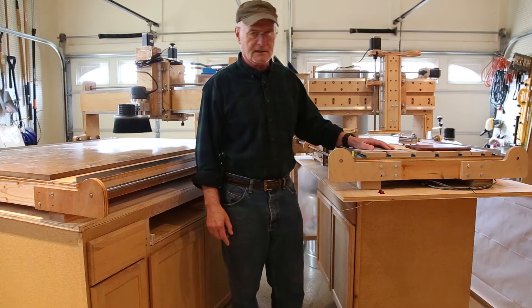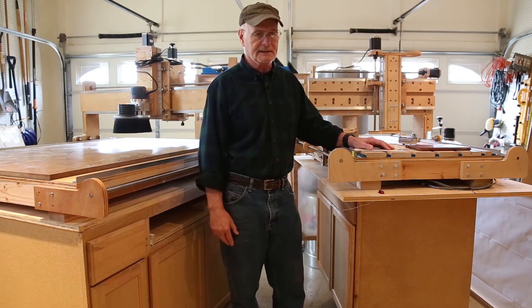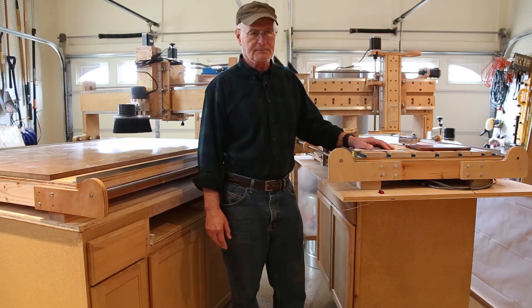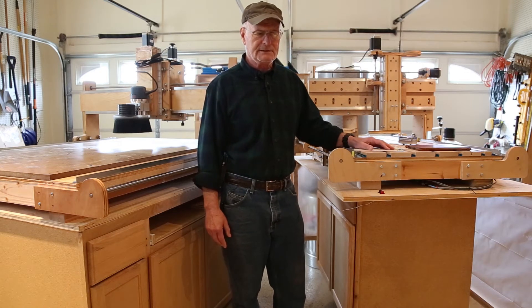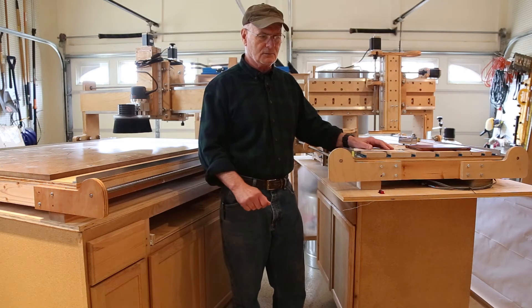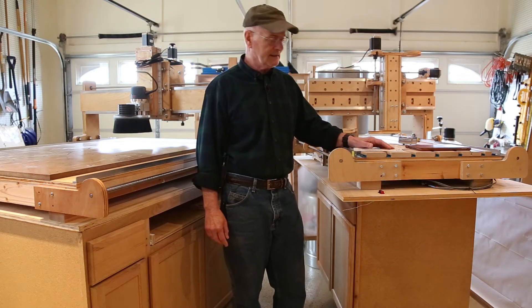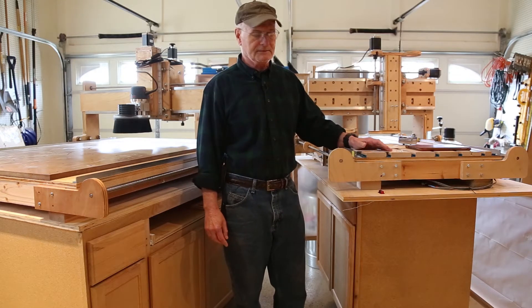Both of these machines are made out of plywood, of course. Plywood is pretty much universally available, relatively inexpensive, and a very stable material. I think it's a pretty good material to make your first CNC out of. It does have its downsides — every once in a while you'll come across a void or an anomaly in the wood which will have an adverse impact on your build. But you work through that, and overall I think plywood was a wise choice for these CNC machines.